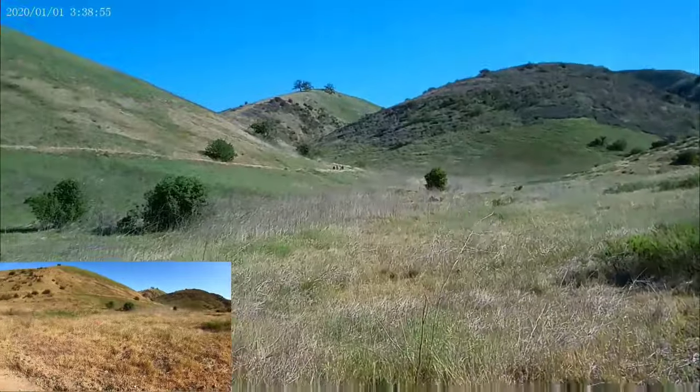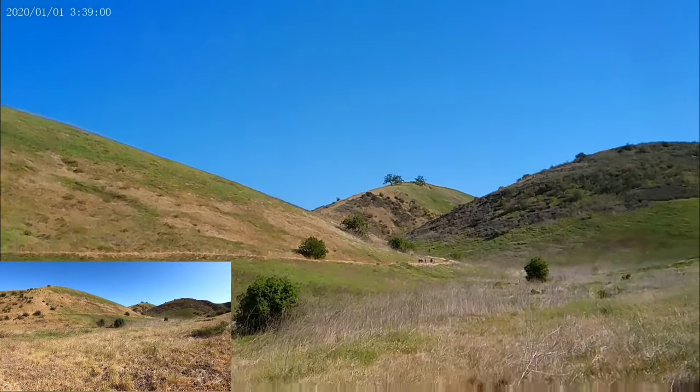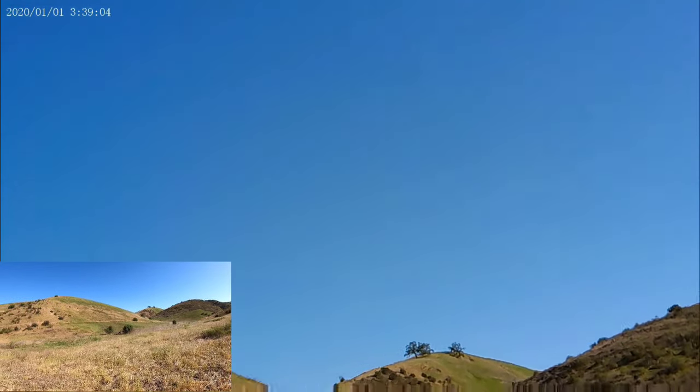My son is trying to put stones in my pocket. Okay, I lost the eagle — oh wait, it's right there.